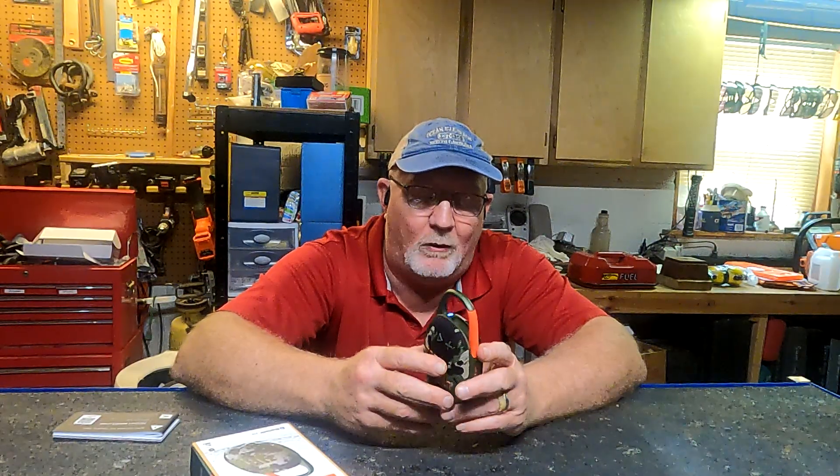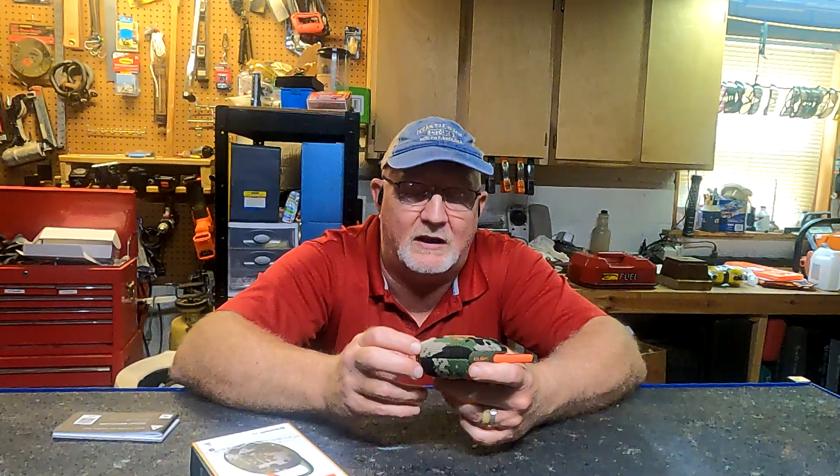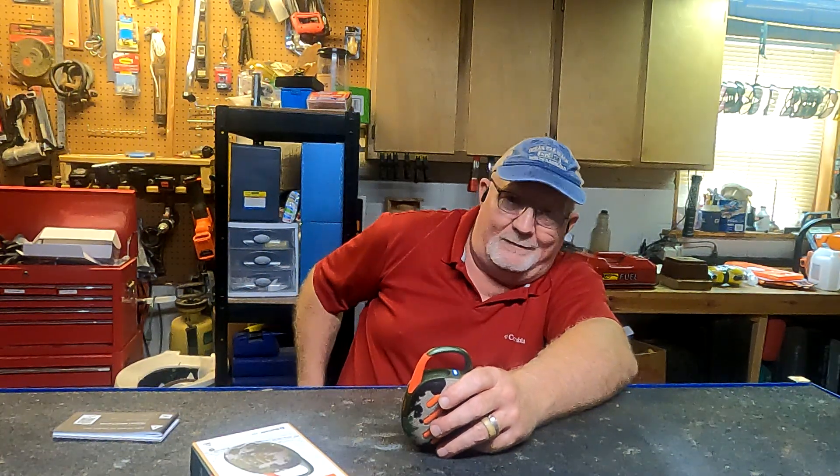The Clip 5 comes in a variety of colors. This is the Squad color, which is basically camo. This little jewel is about 10 watts of power. When you turn this thing on, you get good quality sound almost all the way up to full volume — at full volume you start to get some distortion — but you get 12 hours of play time on a single charge, which is really substantial.